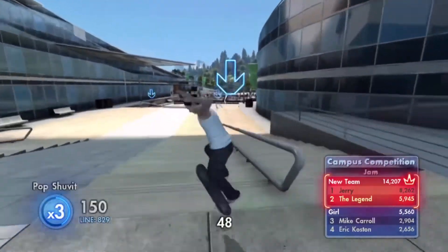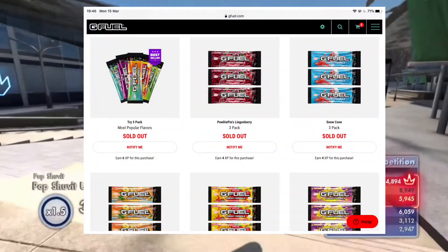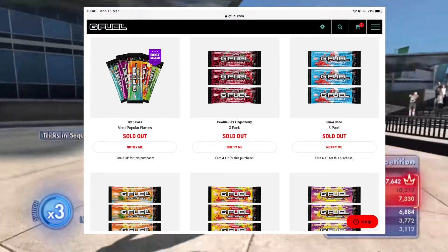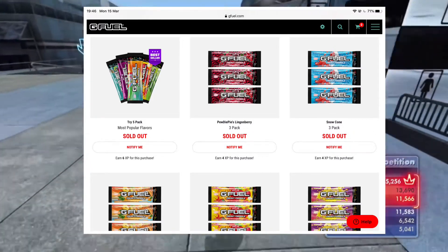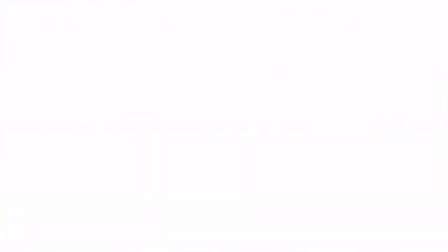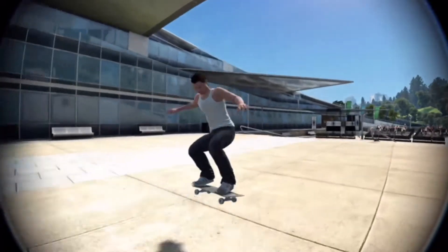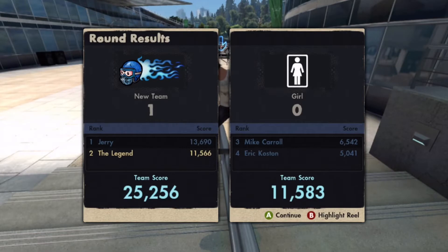Now we're going into the packets. When you buy a packet you receive three single serving packets for $5. You can also try the five most popular flavors. At the moment all packets except Rainbow Sherbet are sold out — I'm assuming it's due to a backlog with COVID-19 — but hopefully they'll all be back in stock very soon.